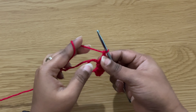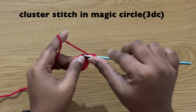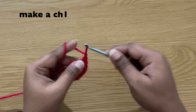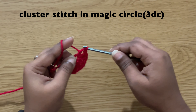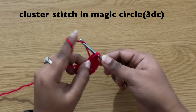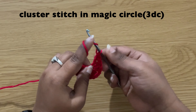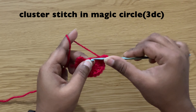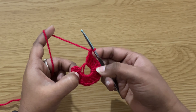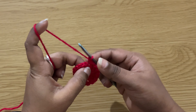Then chain one and make a cluster stitch in the center — three double crochets. Chain one, make a cluster stitch in the center. Chain one. In total we made five cluster stitches. Then pull the short yarn to tighten the magic circle loop.